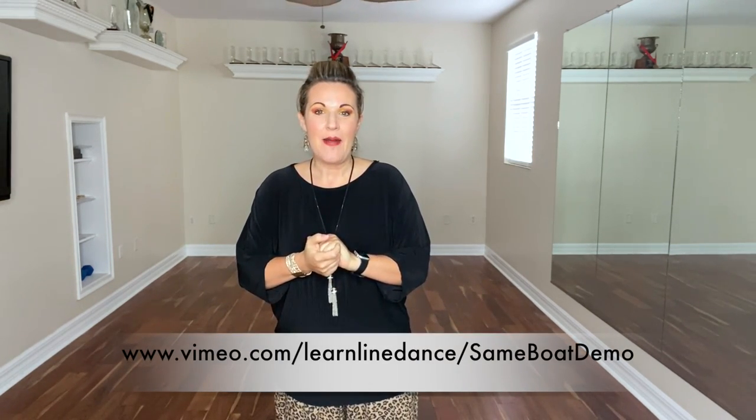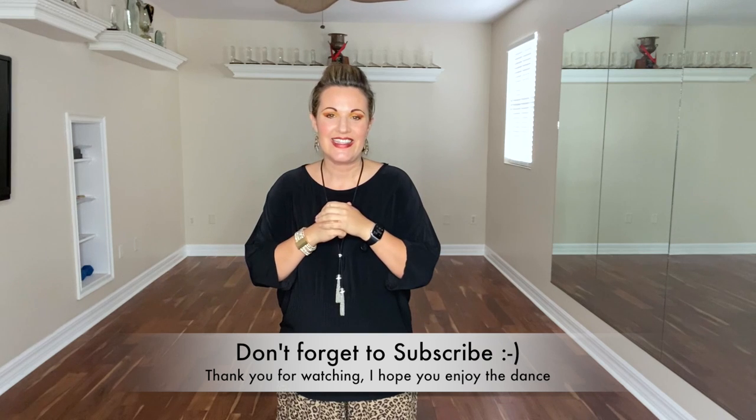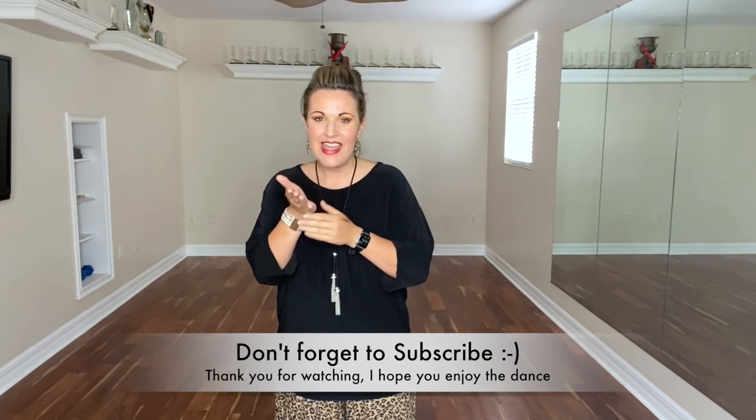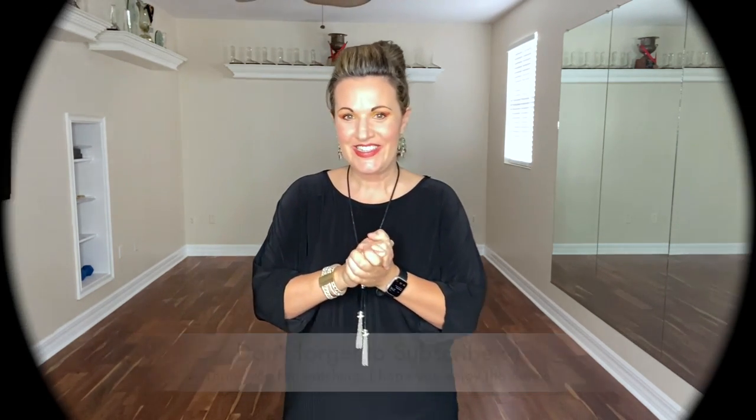Why don't you come and try it with some music with me? You can click on the link down in the description box below and come join me. Same Boat choreographed by myself, and the track is by the Zac Brown Band. I hope you enjoy it. Thank you so much for watching and have a wonderful day. See you soon.